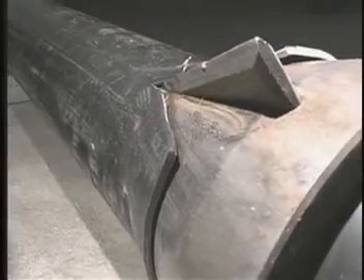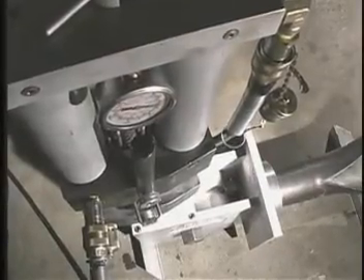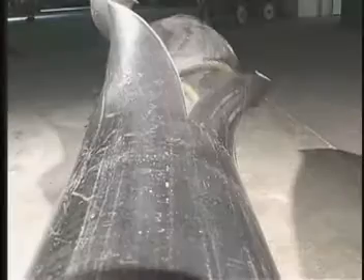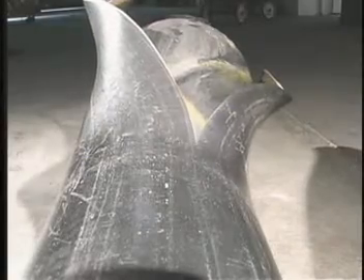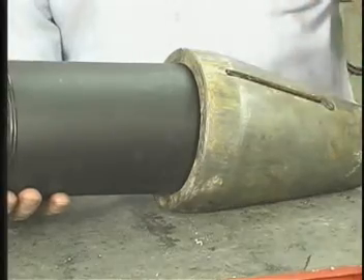It's hard to comprehend the remarkable power of the TRIK Trenchless system until you see it at work. The splitting wedge slices through any pipe — steel, iron, clay — and leaves a durable polyethylene pipe in its place.